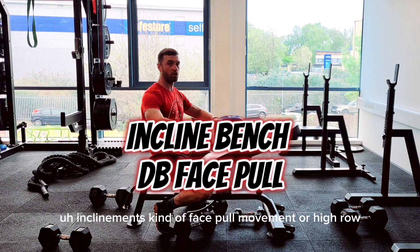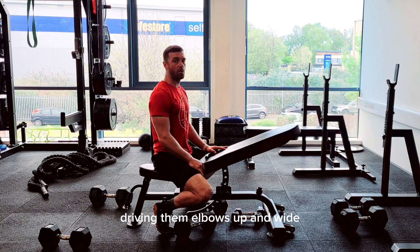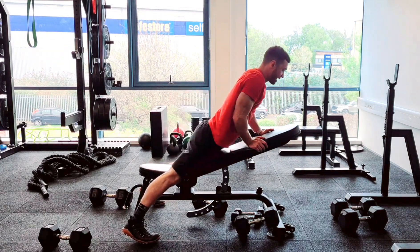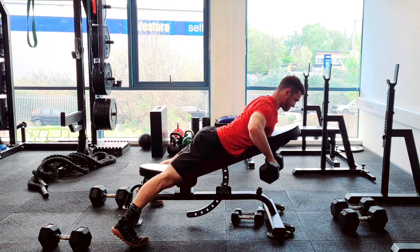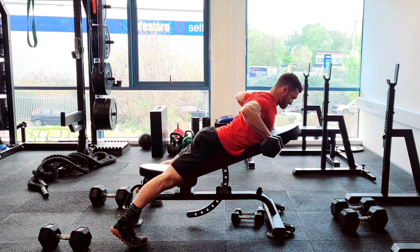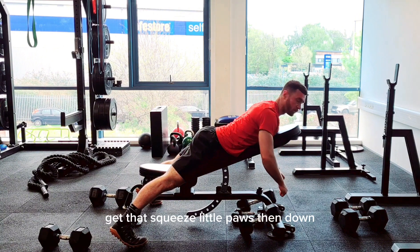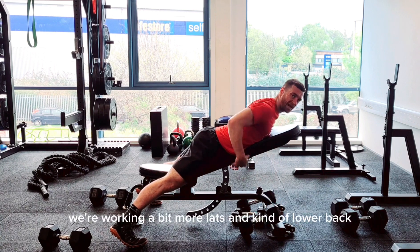The next variation is an incline bench face pull or high row. Instead of elbows tucked in, this time you're driving the elbows up and wide — working more of that upper back. Use definitely lighter weights for this one; I dropped from 22.5 down to 12.5. Same starting position, but as you row, drive up and try to finish with elbows around 90 degrees. This movement targets more of that upper mid back, whereas the close row works more lats and lower back.